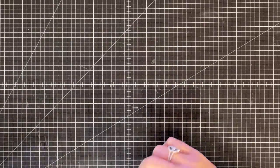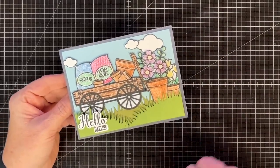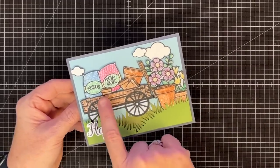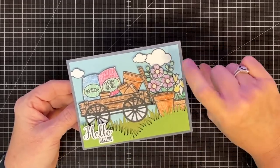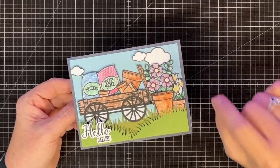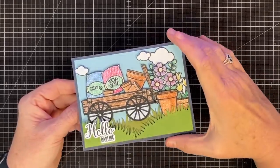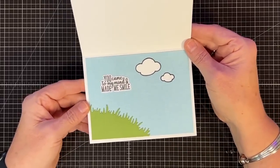And then Shannon's card is adorable. Look at the little card she did. She used the grass die to get these little elements, her little flower pots all stacked up, and all the little pots inside her cart — how cute are those? She told me to tell you that the clouds she used came from our stamp set called Define Emotion, so if you already have that, that's where she got those little clouds from. And look on the inside: 'you came to my mind and made me smile.' So cute.